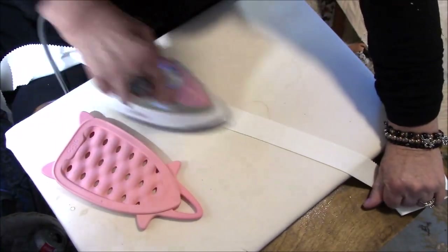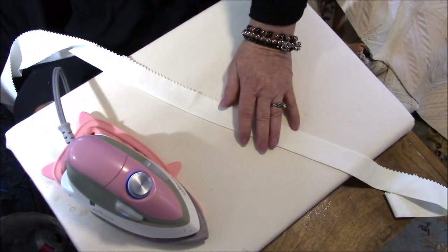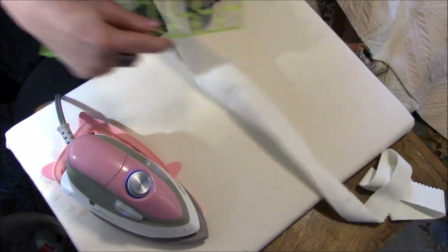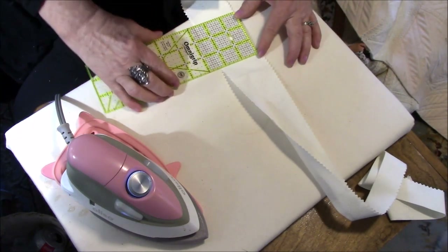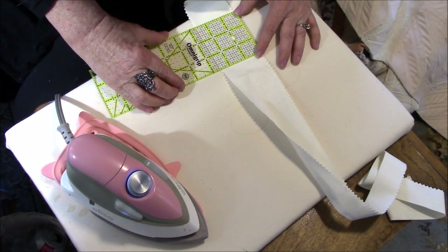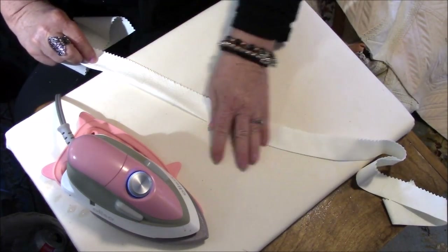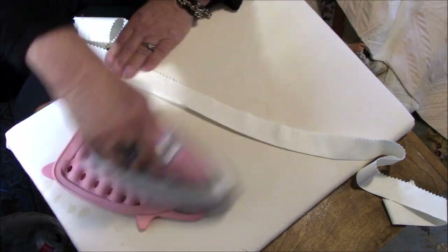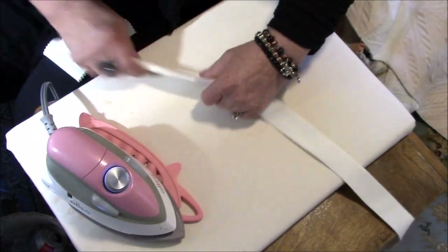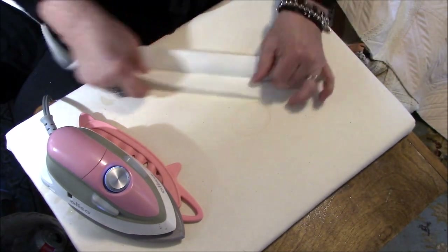After I ironed that in half, I opened it up and I folded each side into the half line. You'll see in just a second that I go ahead and fold that over. I have nice steam going on and this is two and a half inches wide because it's a jelly roll. You could do three inches or four inches if you wanted. I had several pieces of jelly roll left over from a project and they're all two and a half inches wide, so that's why I used those.